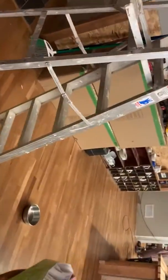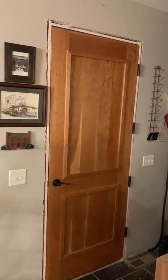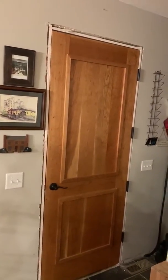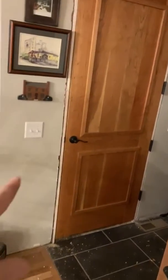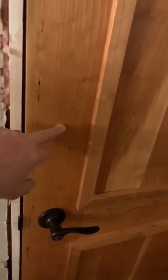Howdy folks, it's about 8:35 p.m. on January 23, 2020. Linda and I hung the door to the garage last night. I just got done putting the handle on. There will be a deadbolt that goes up here, but this door has got to be well over 200 pounds.